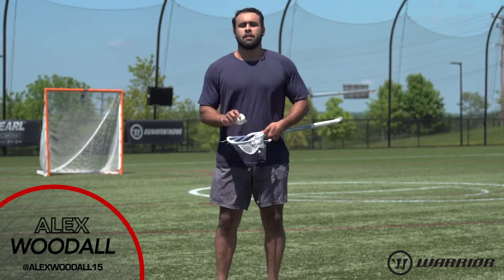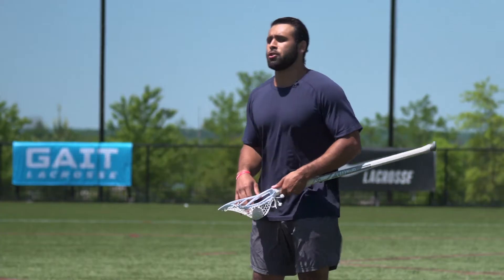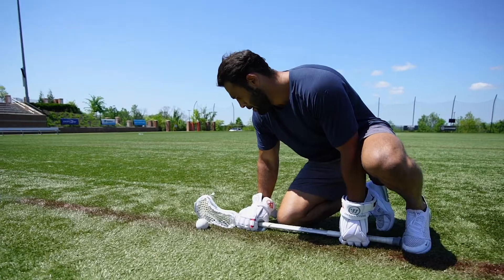What's up everybody? Alex Woodall, Towson University Alumni, Philadelphia Barrage, New York Riptide. Today we're going to show you how to do a de-exit — what I like to call a drop step de-exit.